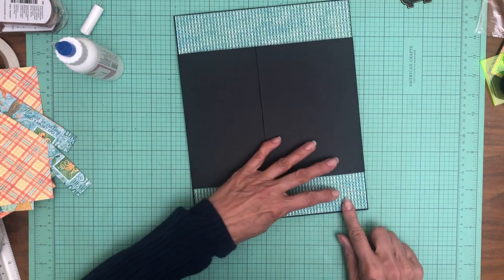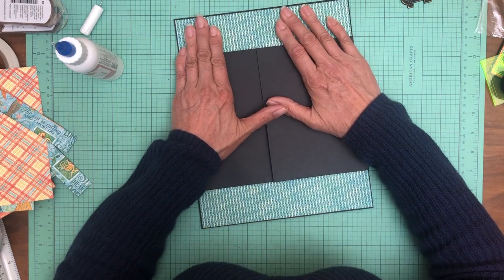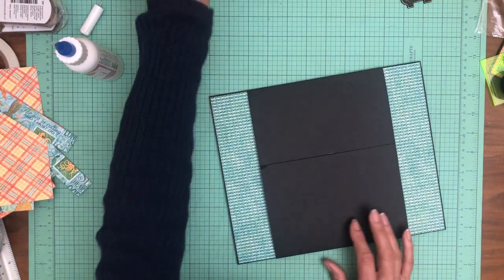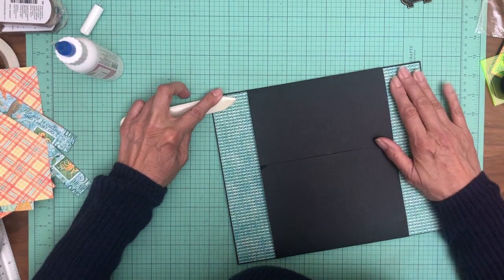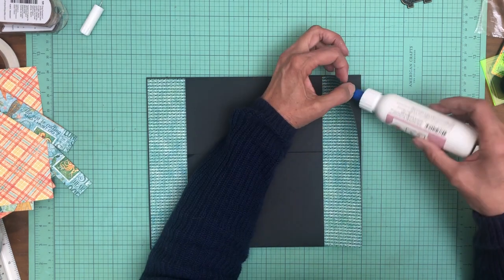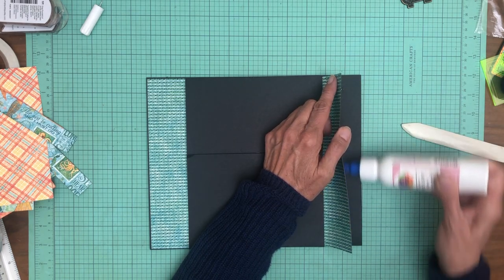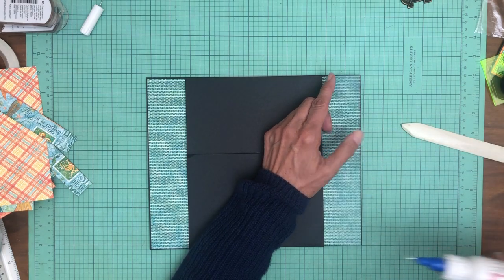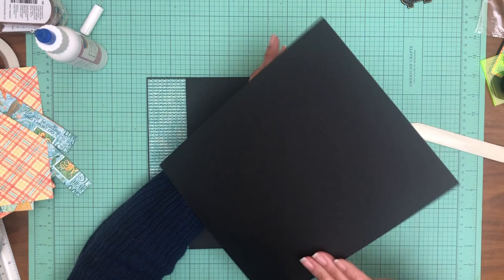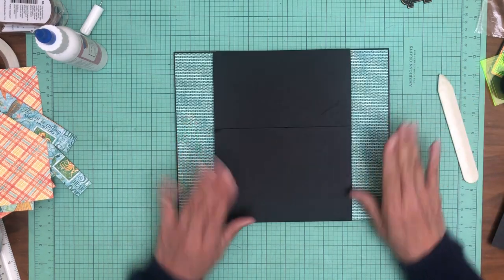I'm going to turn it sideways so I can better see the edges. Looks good. I'm going to press this into place, then peel back the other side and get some glue on that. There we go. Like I said we don't have to use a whole nine by eleven piece of designer cardstock, and that matters because we do have an insert here so I'd rather have designer paper to cover this — that's going to slide in and out. There we go, alright.